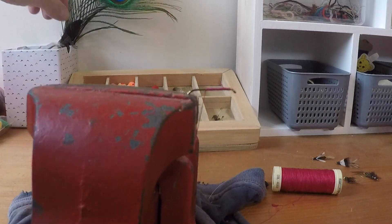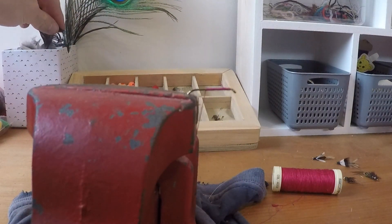I then used my pliers to hold the thread down so it wouldn't come undone while I got a couple of fibers from a black feather that would act as a tail.